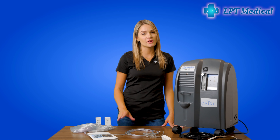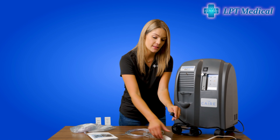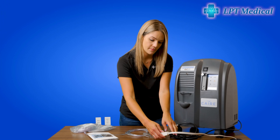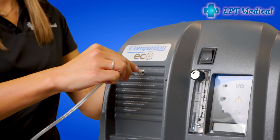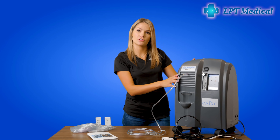Now I'm going to show you how to set up your Care Companion 5 for first-time use. The first thing we're going to do is plug in the unit and then attach your cannula, and now it's ready to be turned on.